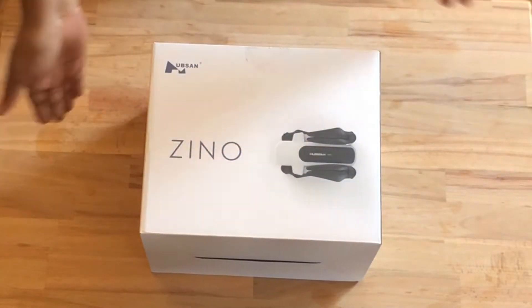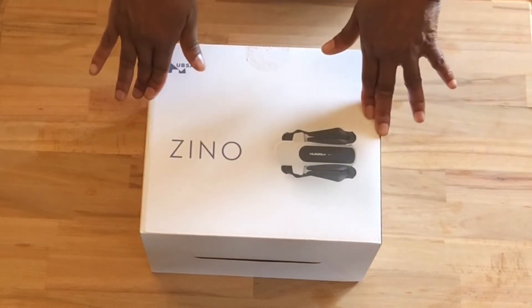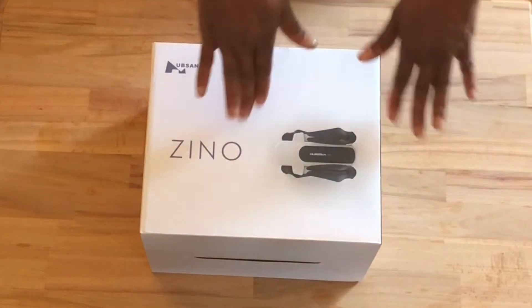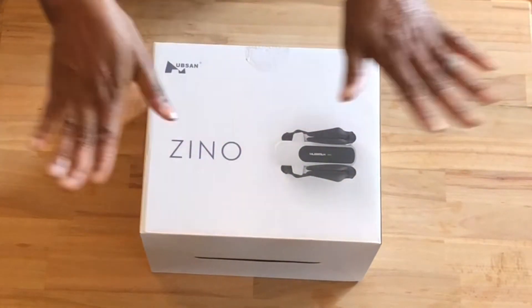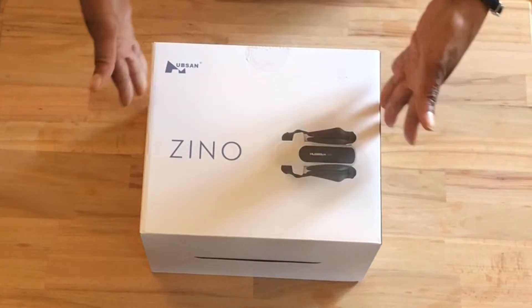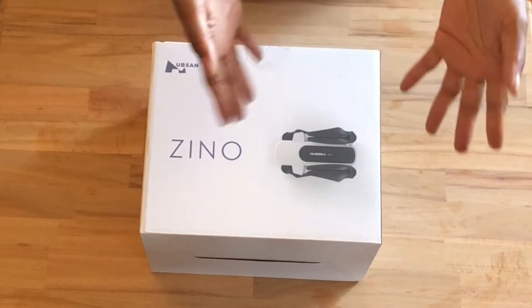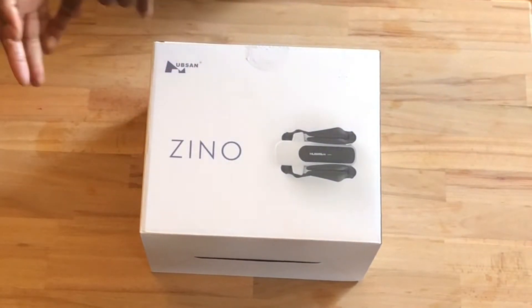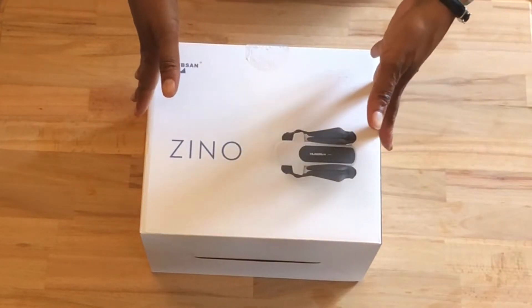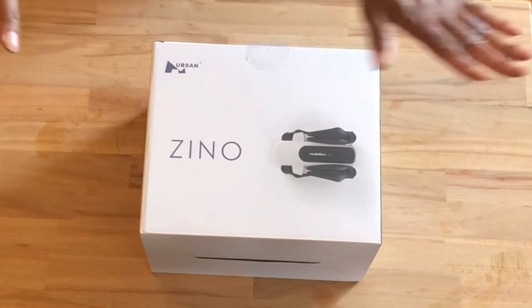So here I have the Hubsan Xeno. This is the first edition. I opted for the first edition because I could not find the Xeno 2 nowhere. And of all the Xenos, I'd rather have the first edition or the Xeno 2. The 2 Plus and the Xeno Pro, I didn't like the quality that they gave off. So I'd rather have this one or the 2.